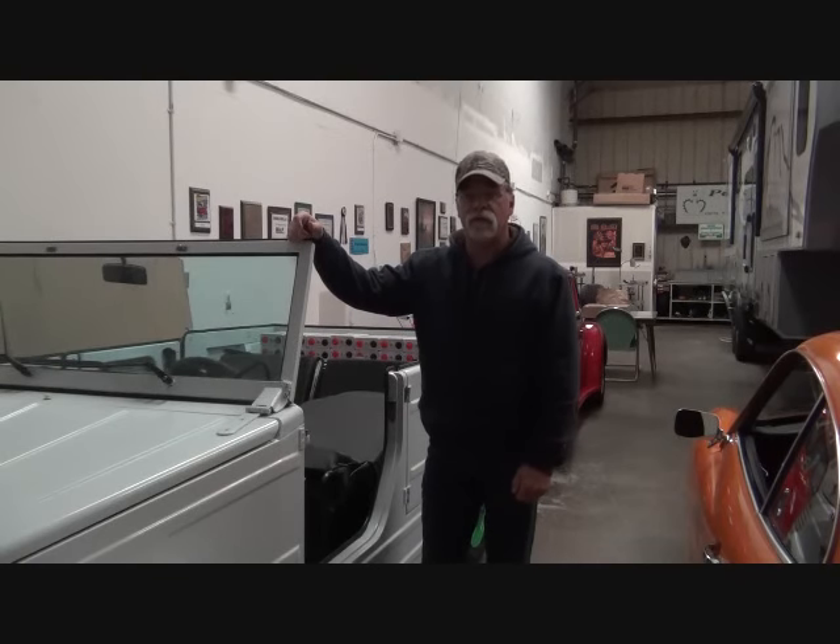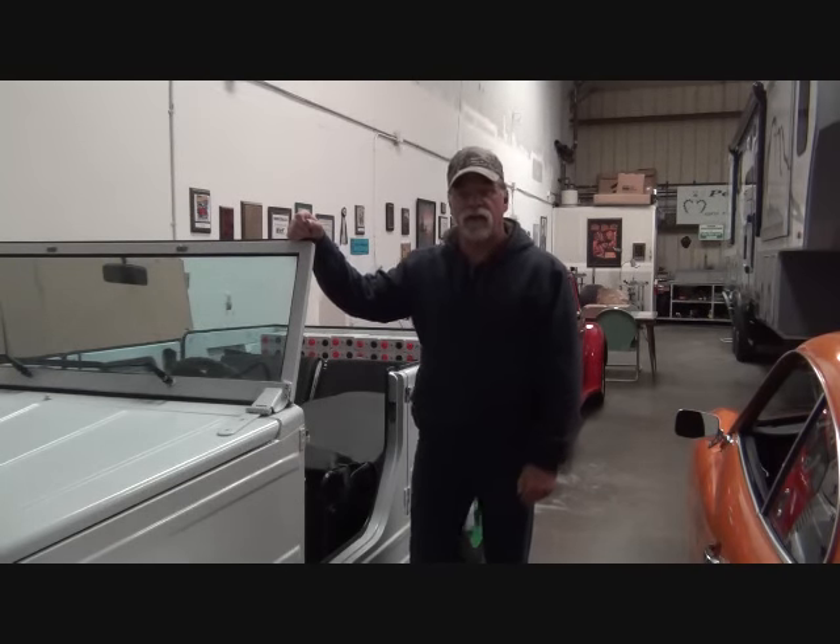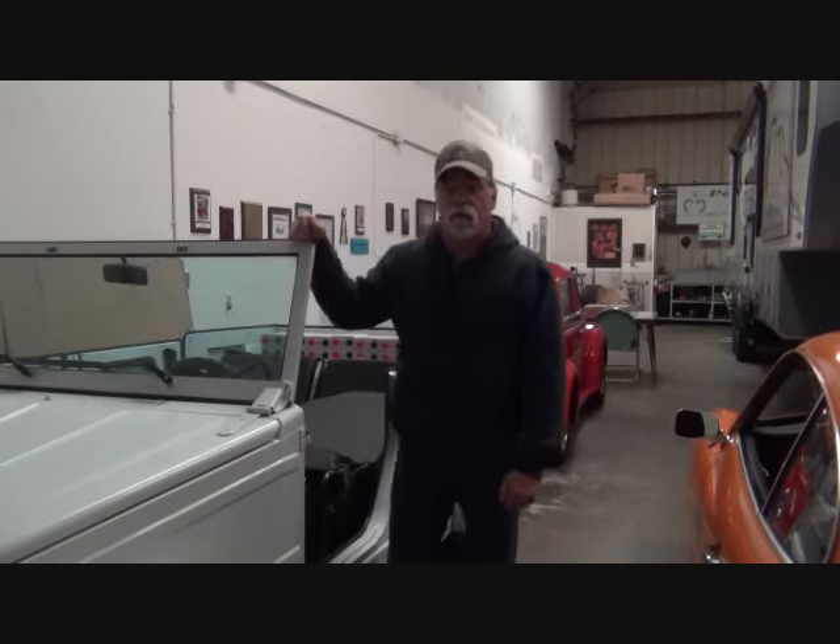Hello, I'm Richard with EV4U Custom Conversions, and welcome to another episode featuring the 1973 Volkswagen Thing. When last we met, we were waiting on components, and they finally came today, so we can start moving forward on this project. Let's take a look at what we've done and what we're going to be doing.